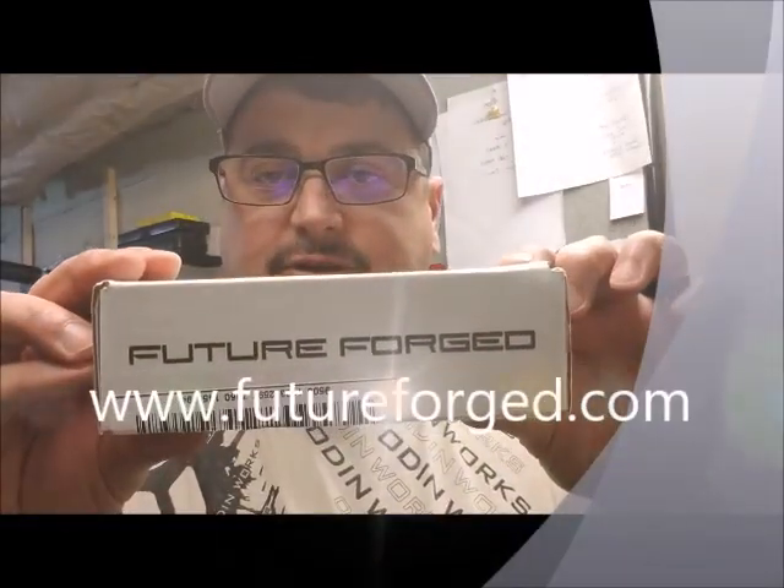Guys, welcome to another edition of Poor Man's Black Rifle Review. I received a package from a company called Future Forged.